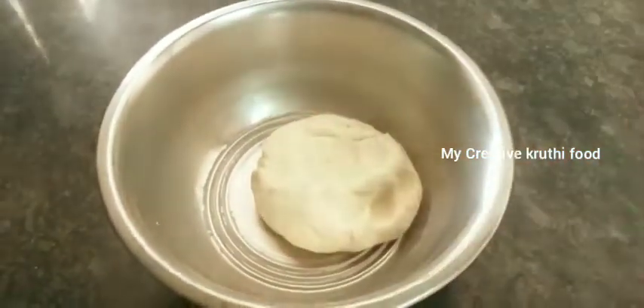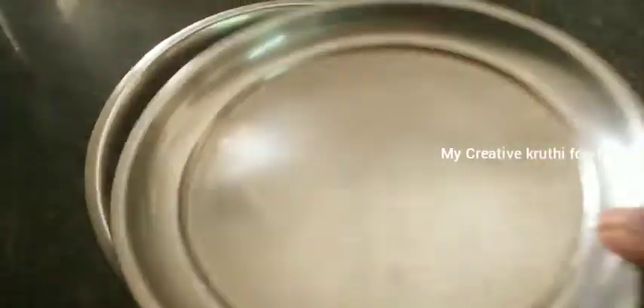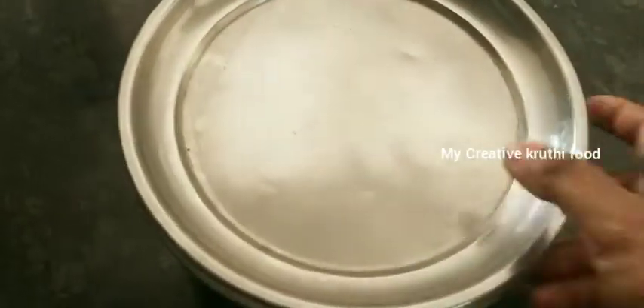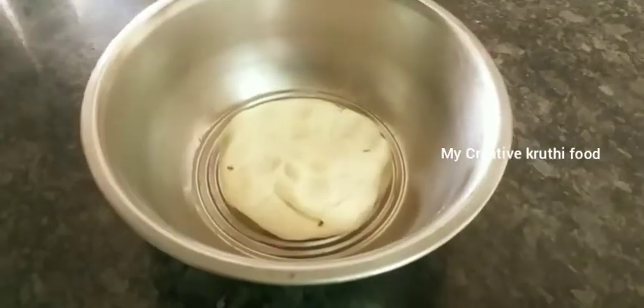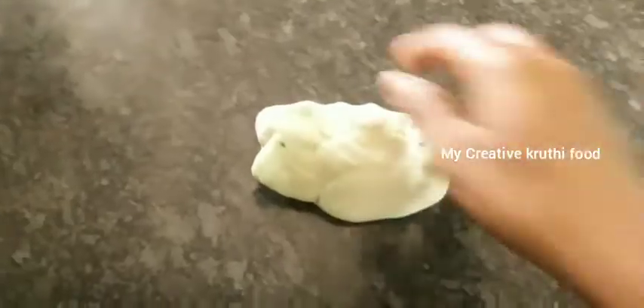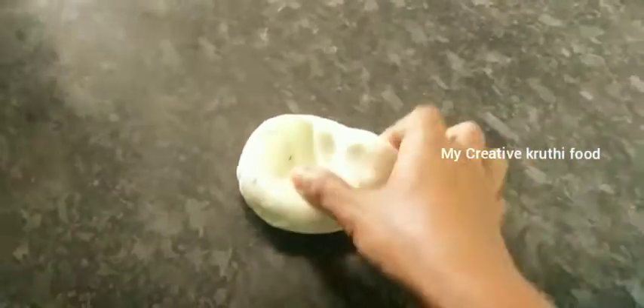Now it'll be fine. Let it rest for 10 minutes, then come back. Press it well into a ball. Prepare chapati-style and cut into diamond shapes.